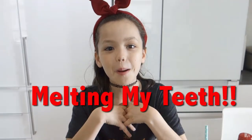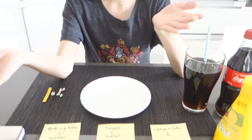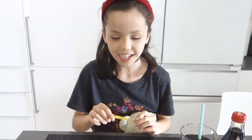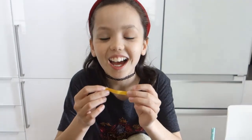Hey guys, it's Mimini here! Today I have a super special video for you — I am going to be melting my teeth in lots of random liquids such as cola, sugar, and baking soda. I'm going to use this thing called pH paper; you can get it on eBay or Amazon for like three dollars for this huge roll.